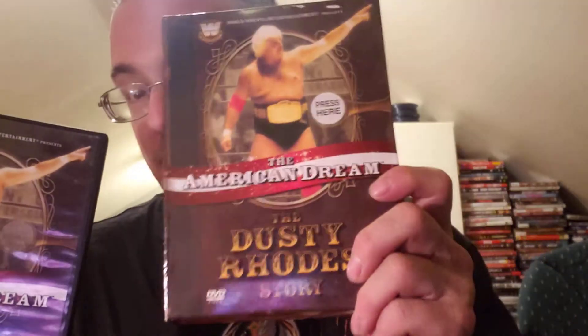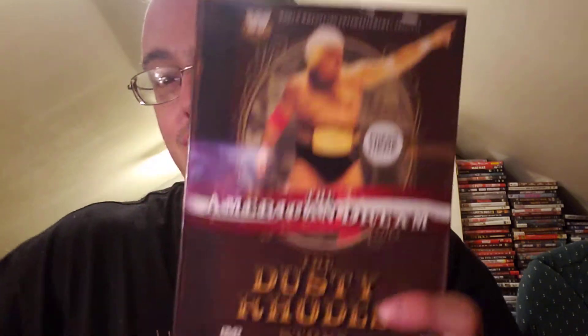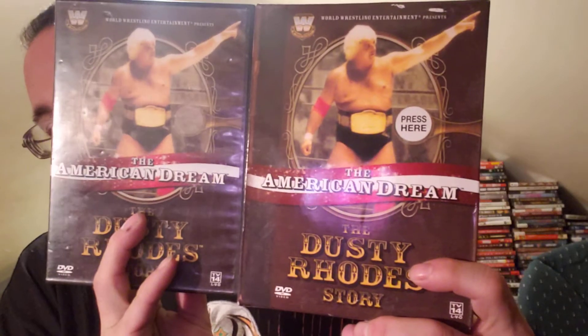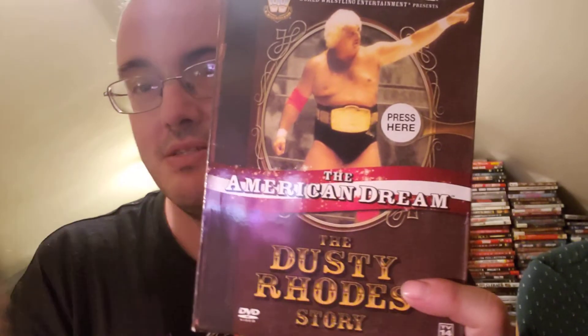Now I can probably get rid of that one. Slim case version or the digipack — go with the digipack. Looks a lot better in your collection. Fantastic stuff. That's what I want to talk to you guys about. Look at the difference — look at that. Why did they have to release something in a different version before? Keep it in the regular version that came out. Fantastic. And yeah, that's what I wanted to talk to you guys about. So thank you for joining me and I'll catch you guys in the next one.